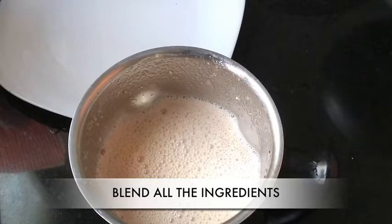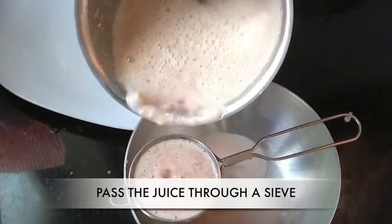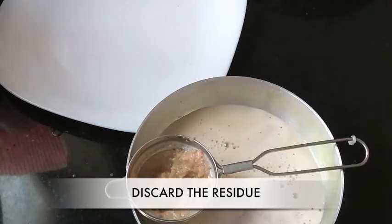Blend everything together. Pass this blended juice through a sieve and discard the residue.